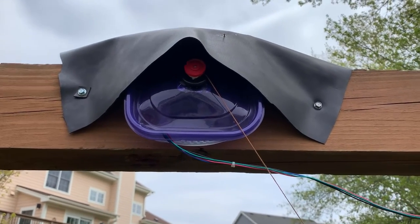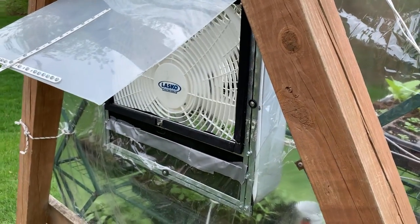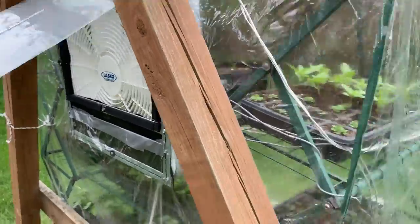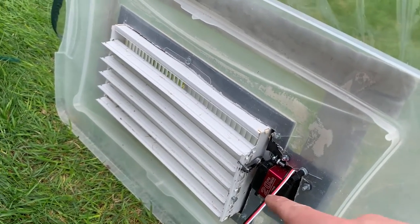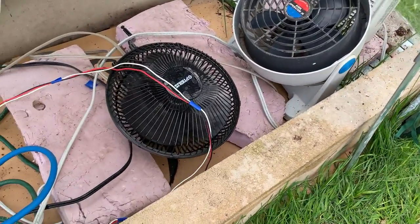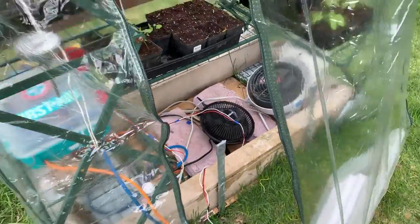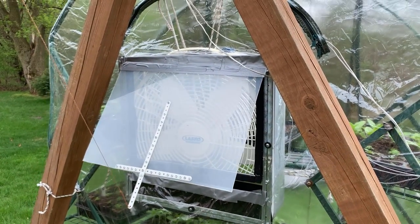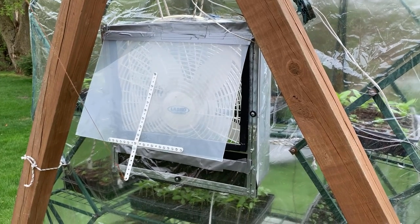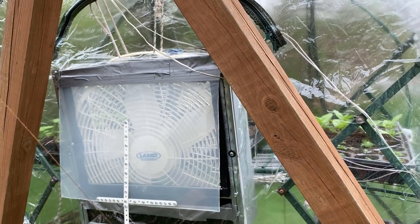As you can see, the box fan lid is raised up by the stepper motor, and the fans turn on. The servo motor also opened the bottom vent. Then, after one minute, the fans turn off and the vents close. Heating the greenhouse doesn't really need a demonstration because the space heater just turns on for one minute and then turns off.